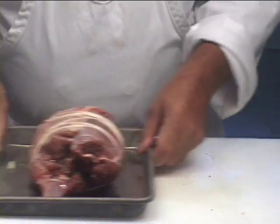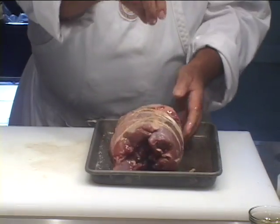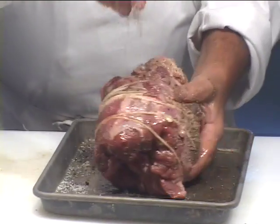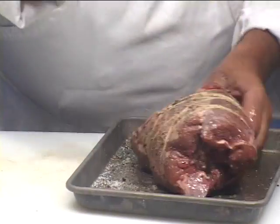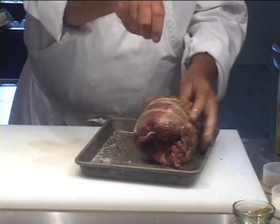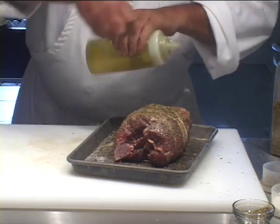So now I want to season the outside of this roast. I want to get some olive oil on it, because I want the stuff that I'm putting on it to stick to it. Starting with salt, fresh pepper, a little bit of dried thyme or fresh thyme. Let's get a little bit of these dried herbs on here. You can get as generous as you want with these herbs.